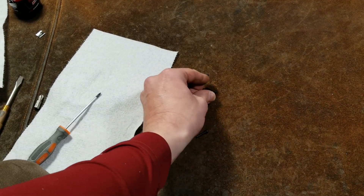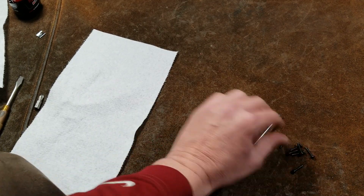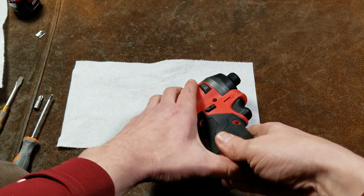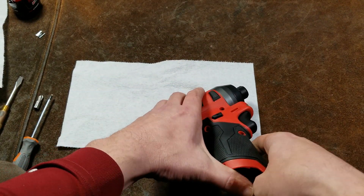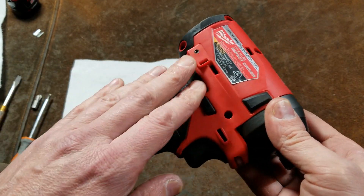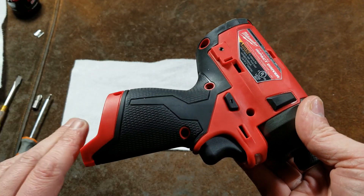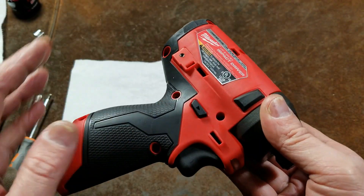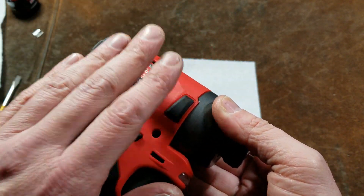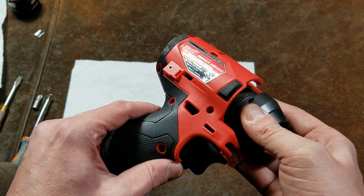We got all seven screws out — they're all the same length. I like to have a little rag to set any gears on so I don't introduce particles to them. Now slowly work the two case halves apart. You want to hold the gearbox. On power tools, the side you pull the screws out of is generally the half you want to work up first. If any gearboxes want to stick to the half you're pulling up, hold it against the remaining half until you get it loosened.